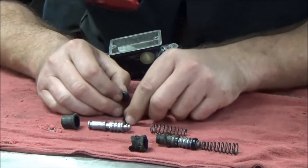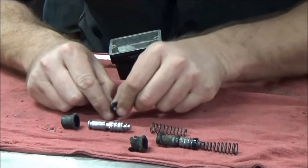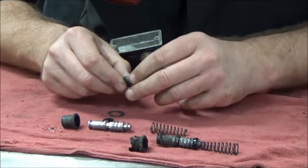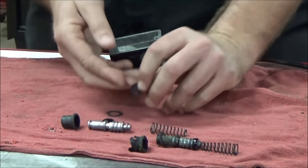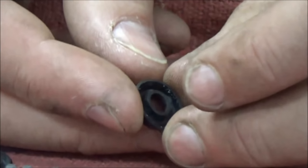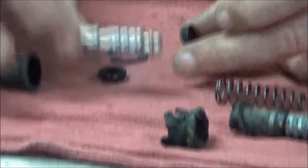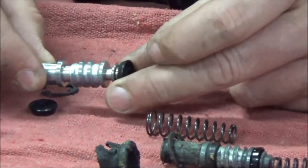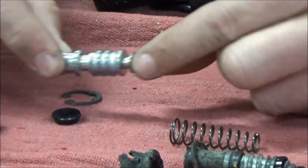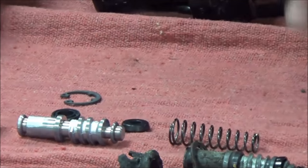This part gets really important - that one goes that direction, and this fat one goes this way, and this skinnier one goes this direction. Let's zoom in and look at these - you can see how it's dished on one side and flat on the other. If these are put in backwards the piston moves but it won't push the fluid properly. When you let go of the lever it'll grab fluid and pull it in, so it is important how we put those on.